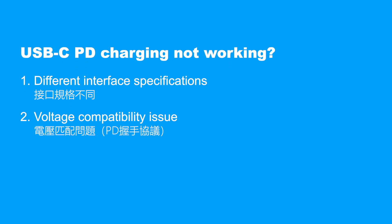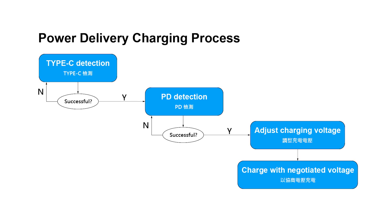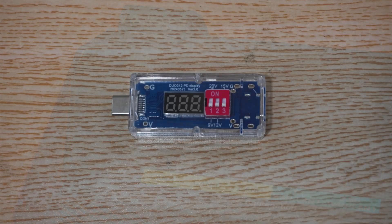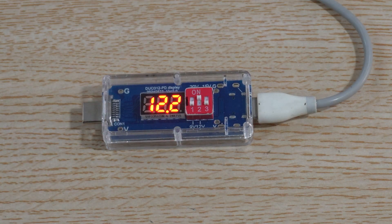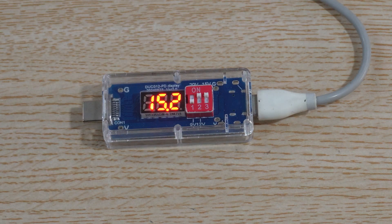Common issue two: voltage compatibility. New PD-compatible DC devices negotiate the output voltage with PD chargers or power banks through a handshake protocol. However, older DC devices do not support the PD protocol. In this case, a PD trigger comes in handy — it's a small device that connects to a power bank to manually set or fix the output voltage, ensuring the device receives the correct power supply and operates stably.